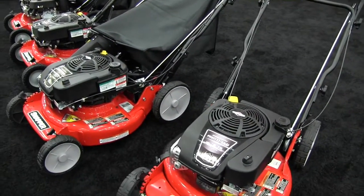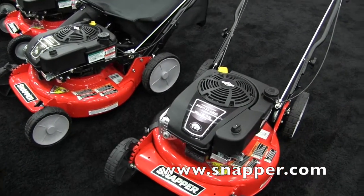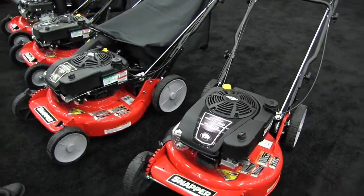If people would like more information about these mowers, they can go to www.snapper.com to get all the information on their website. This is John Young with The Weekend Handyman.